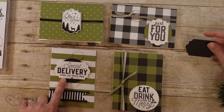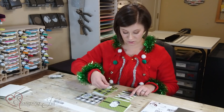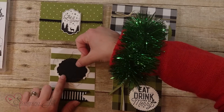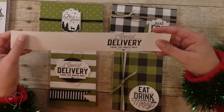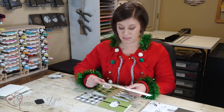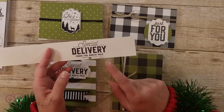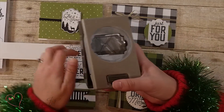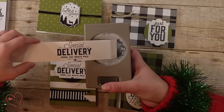Let me give you a tip on this one — the 'Special Delivery' stamp doesn't actually fit in the punch. I cut it bigger and I wanted to show you how I did that. I cut my paper to one and a half inches, and then you'll want some extra room on the side of your stamp, so I stamped that 'Special Delivery' just in the middle of that.